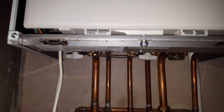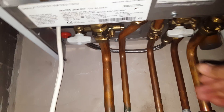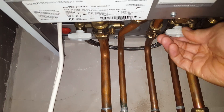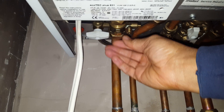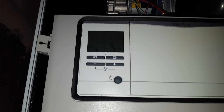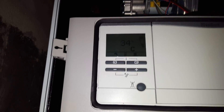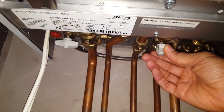What you need to do is look underneath the boiler — you've got these filling taps there. You just turn that one this way and the other one that way. You can hear the water going in and you can see the pressure going up. When it reaches the right level, turn it back off underneath like that.